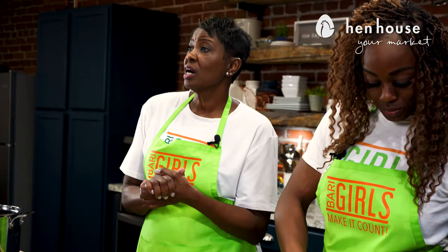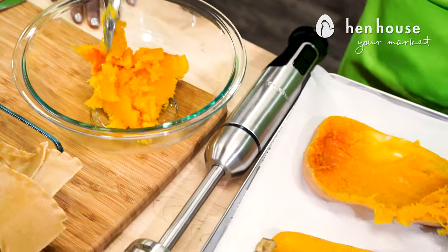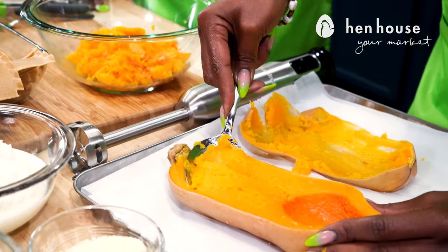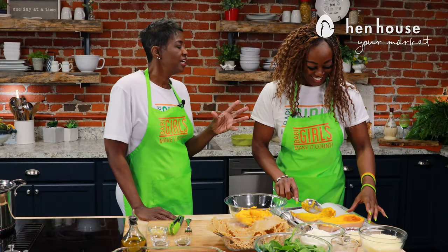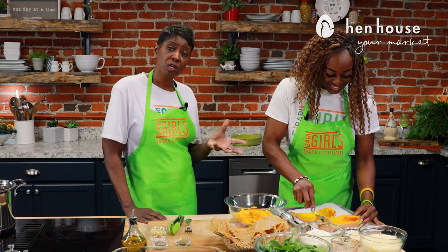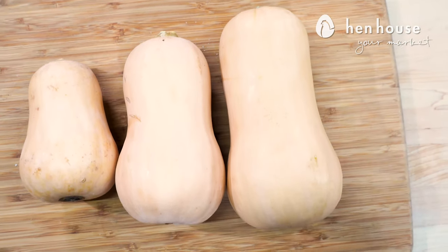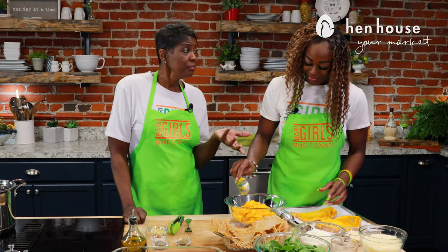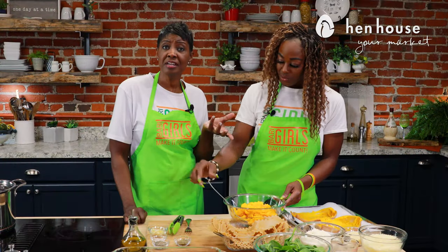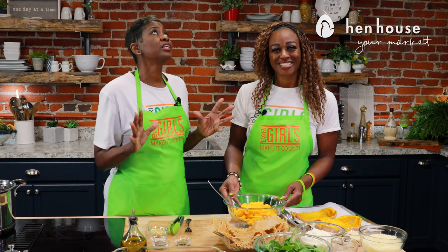Once it's done, remove the baking sheet from the oven, let it cool, then scoop out the squash using a spoon and place the contents in a bowl. This is so tender! Did you know you can save the seeds from the squash, dry them out and put them in the garden? You can also roast the seeds in an oven. Butternut squash is a great hydrator because it's roughly 87% water, which helps with hydration. It's also good for your immunity — like other orange-colored fruits and vegetables, butternut squash is full of beta carotene and alpha carotene, which act as antioxidants and are critical to cell growth.